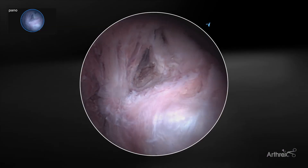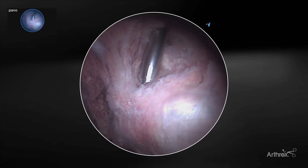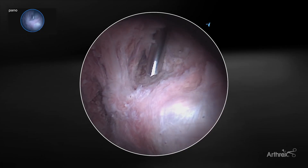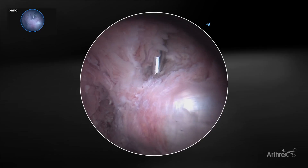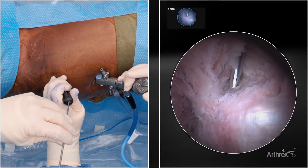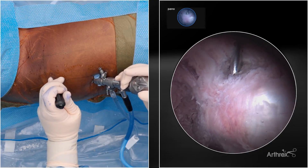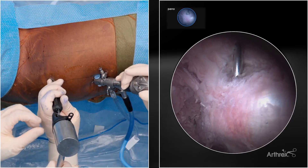We'll put our first anchor in here. Oftentimes you have to manipulate the leg so that the trajectory of the drill is appropriate to prevent skiving. In this case, you can notice the drill guide is aiming somewhat tangentially to the proximal aspect of the femur, so we're going to have our assistant internally rotate the femur to bring the proximal femur a little bit more internally positioned. We'll put our first anchor in right here, which is our anterior superior anchor — the knotless 2.6 millimeter fiber tack. We're going to drill here, and when we insert this anchor, by hand, we'll ensure the anchor is started into the pilot hole and then gently tap it with a mallet.